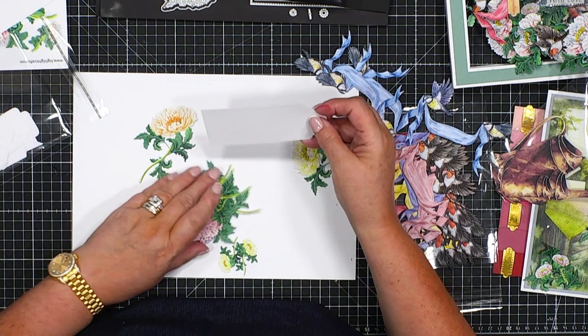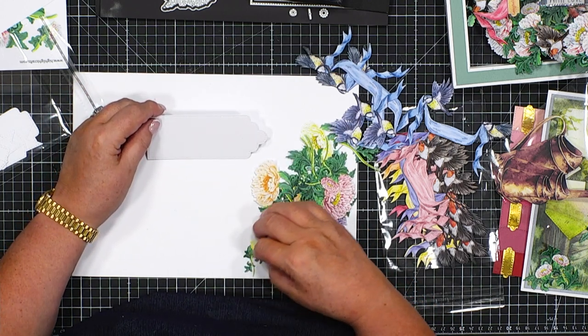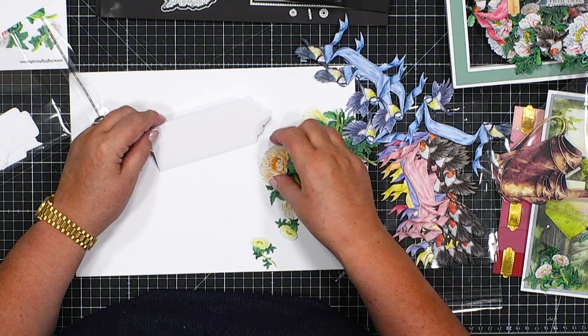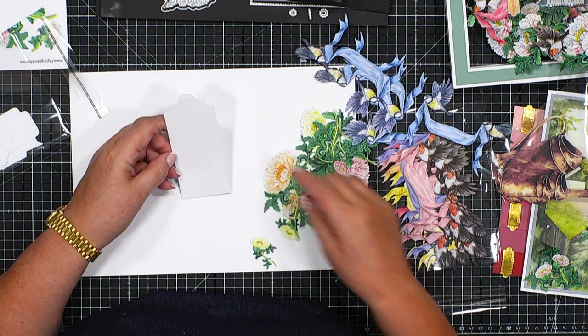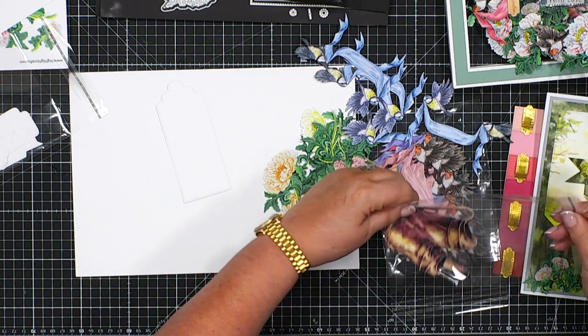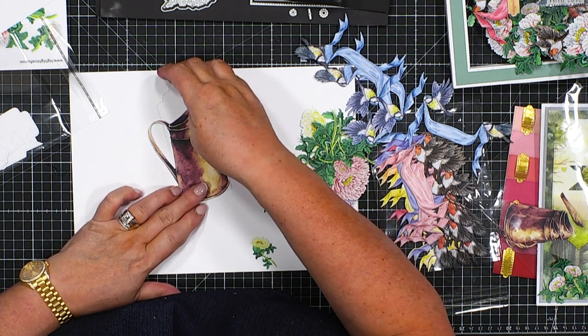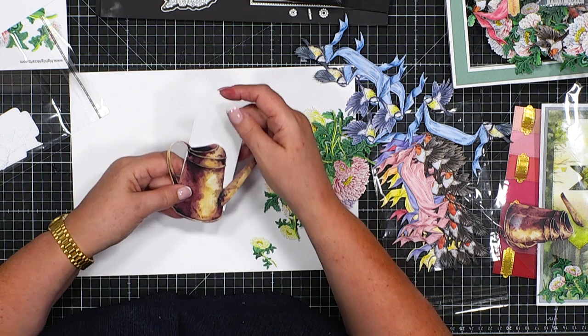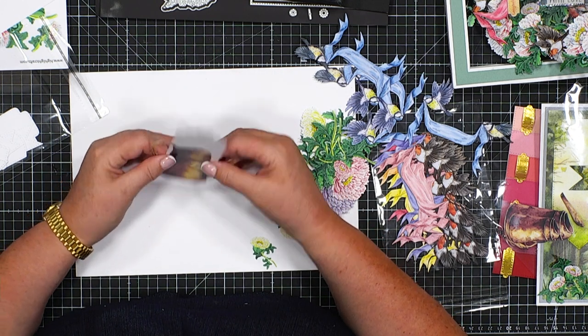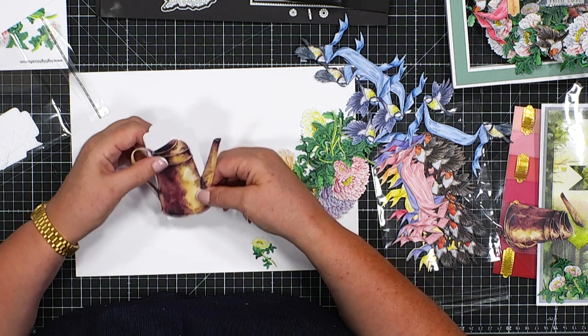What I'm going to do is use this tag to build my bouquet on. I actually also have a watering can to go with this, so I'm going to use the watering can as the main part of the design, but the tag is going to sit behind it just to add stability to the card itself.